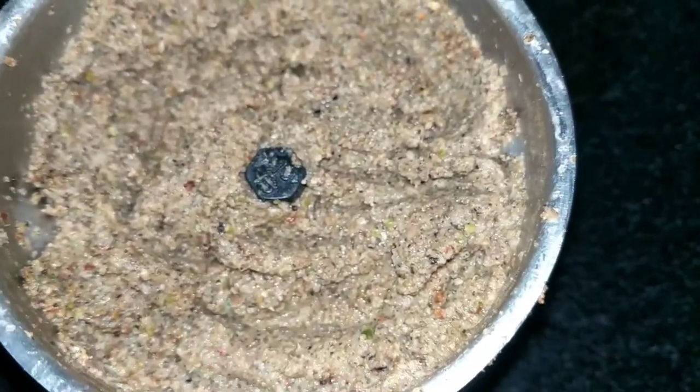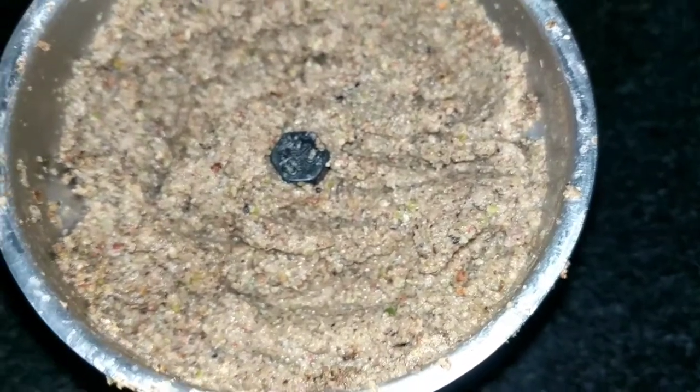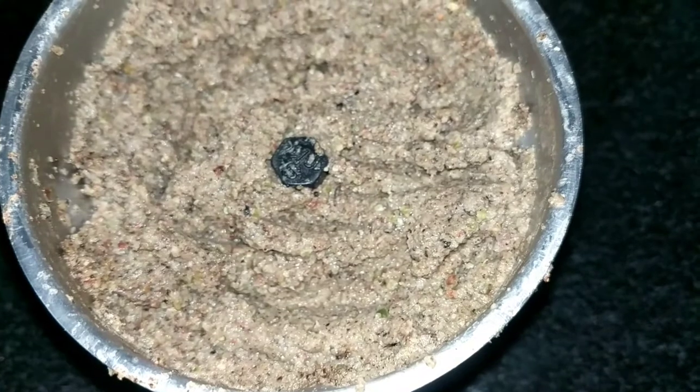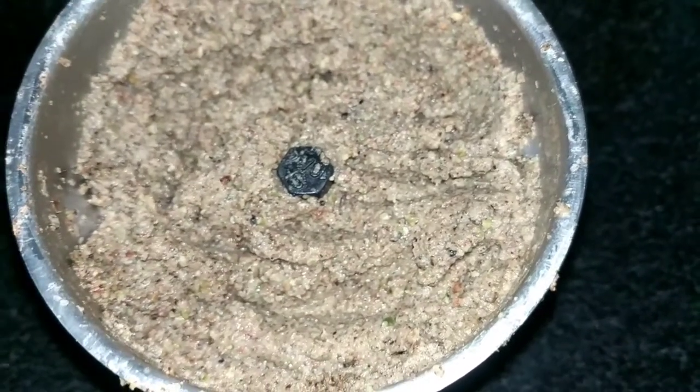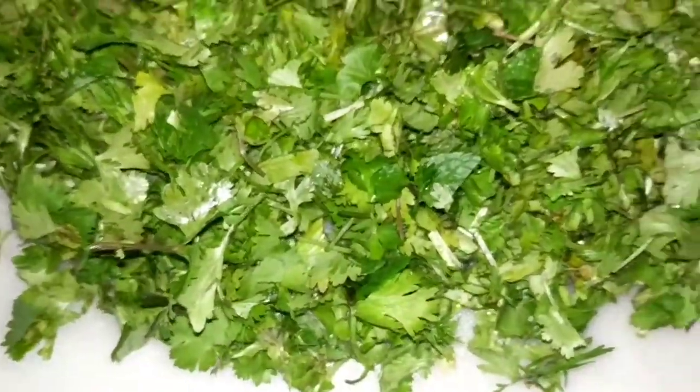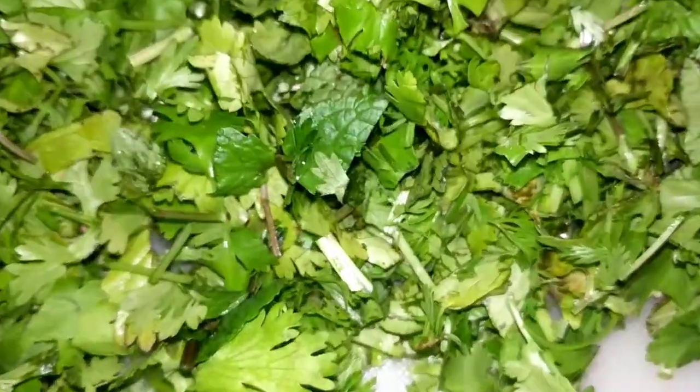So this is the masala that I have ground. Now I will also be grinding coriander leaves and adding to this masala. I have chopped up the coriander and there is a little bit of mint leaves also in this. Now I will be adding this to the masala which I have started frying. This is the washed and soaked rice, and this is the fried chicken, which will now be going into the pan one by one.